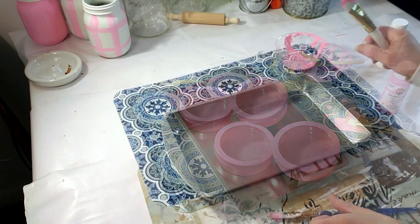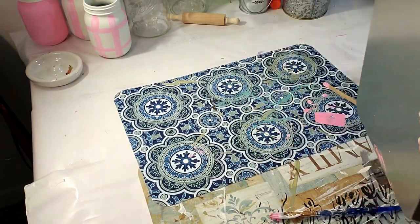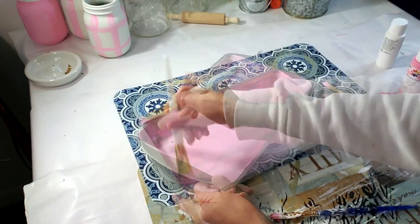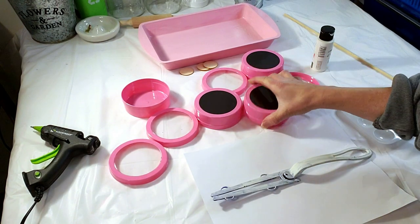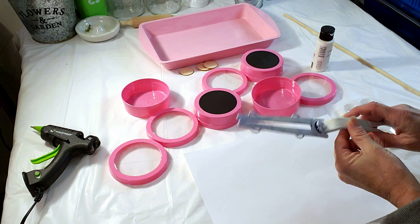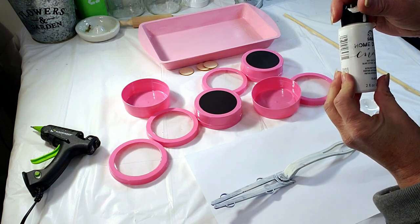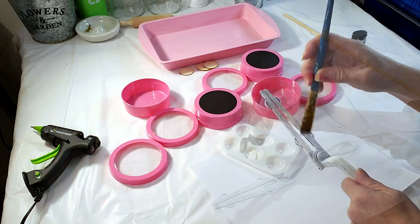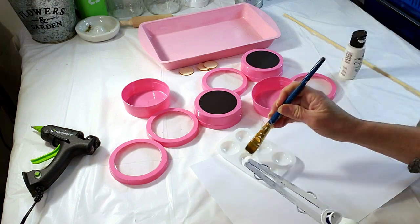Alright, next DIY — this is a fun one. I took these Dollar Tree magnetic storage containers and I'm using pink paint, applying three coats. The containers actually came this color so I didn't have to paint them, so I'm just going to use the front piece. This comes with one of the Dollar Tree little white fuzzy dusters. I'm using craft chalk paint — I already did one coat and I'm going to do the second coat. Now I have to paint inside those little containers using the same exact color.